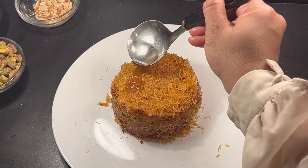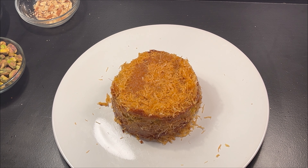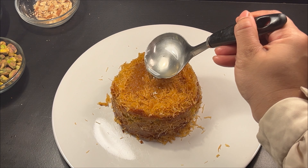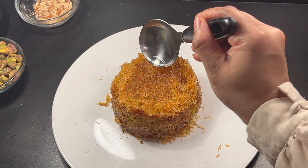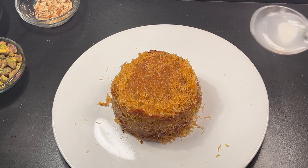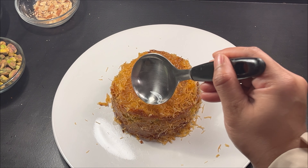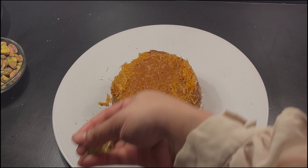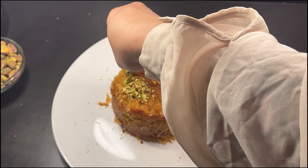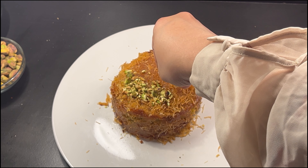Once the kunafa is done baking, pour the prepared syrup evenly over the hot kunafa, allowing it to soak in. Let the kunafa cool for a few minutes, then garnish with crushed pistachios for added flavor and presentation.